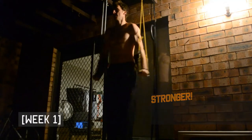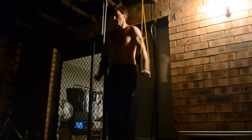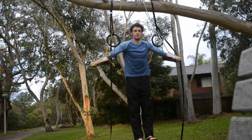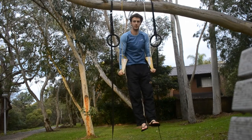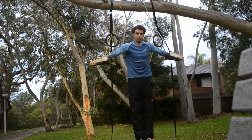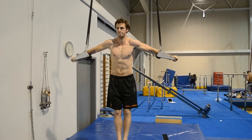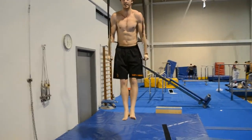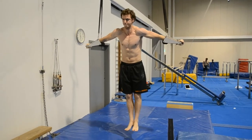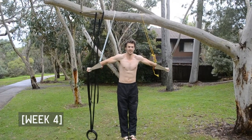Cross holds are quite fun but place a great amount of strain on your shoulders, so when you first start don't push yourself too hard — just lower your body to a position you're comfortable with. One encouraging aspect of cross holds is that you can definitely notice your strength improving over time. You may be able to notice throughout the month that I am lowering my body further each week, demonstrating gradual progression. The fastest way to progress with cross holds is to maintain strict and clean form throughout the entire exercise.